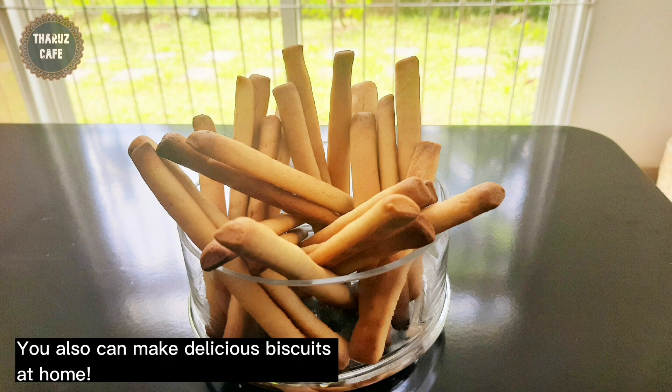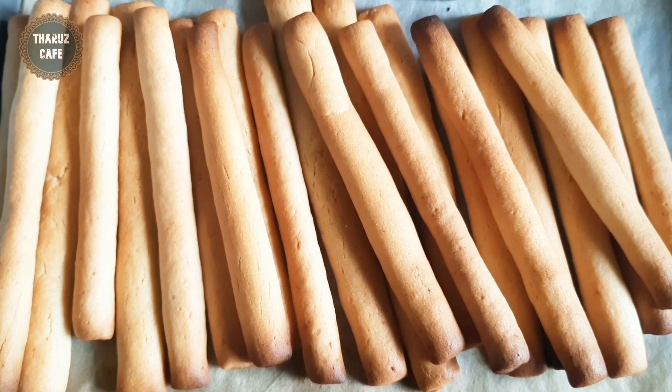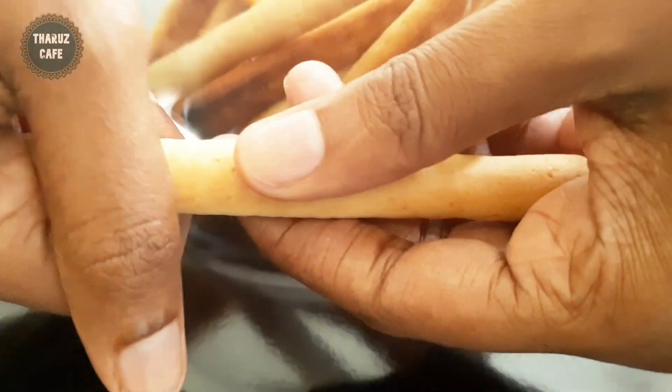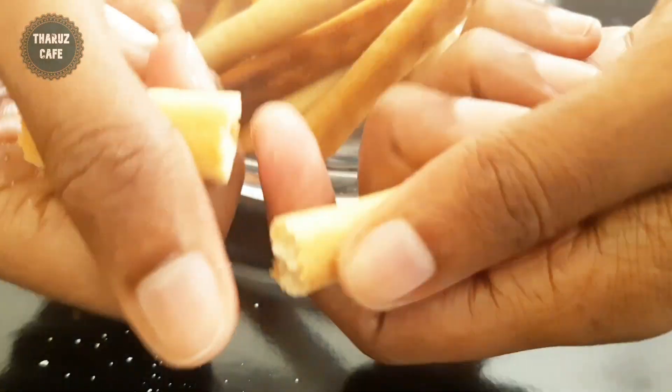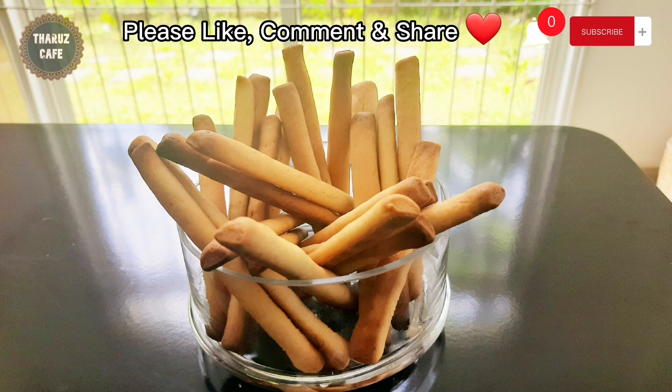If you like this video, please like this video and subscribe to the channel and like and comment.